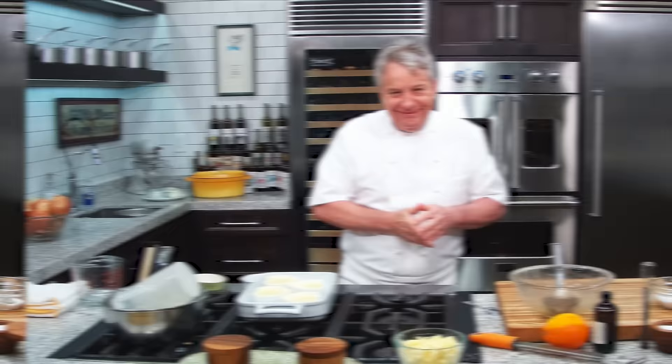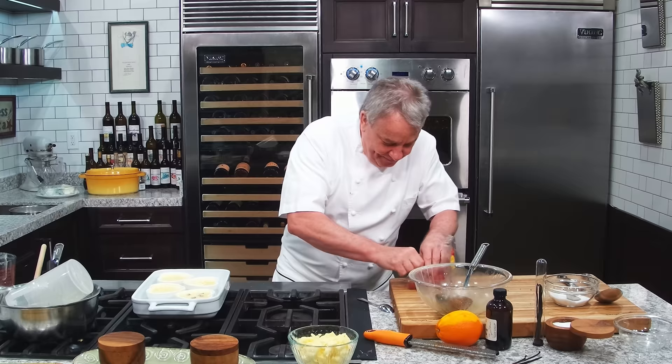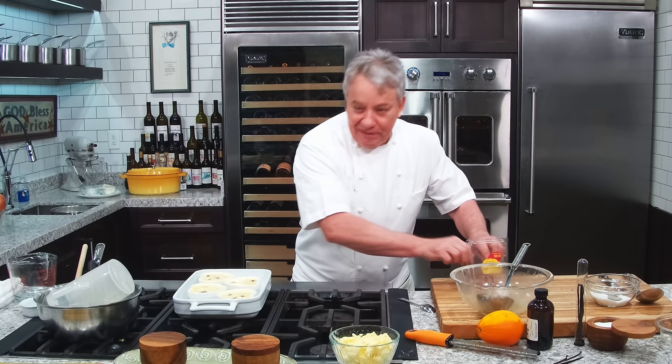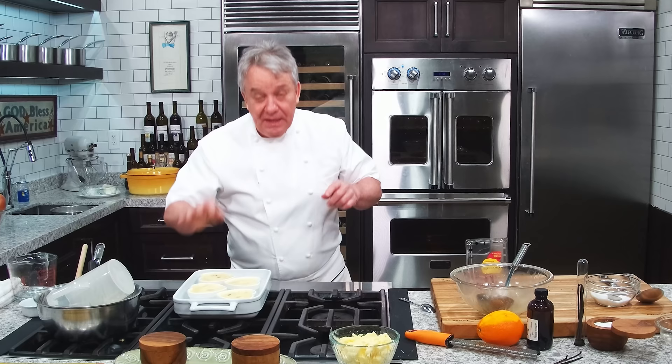It wouldn't be my cooking show if I didn't forget something! Raspberry orange crème brûlée — they're made to go together, right? I forgot to put them in. That's okay — normally I put them in the bottom so I don't forget. I just drop them in now; they're going to fall anyway, so don't worry. You know, it will never be the same show. This is what makes it fun. This is a reality cooking show.